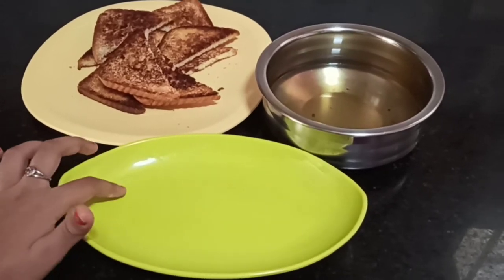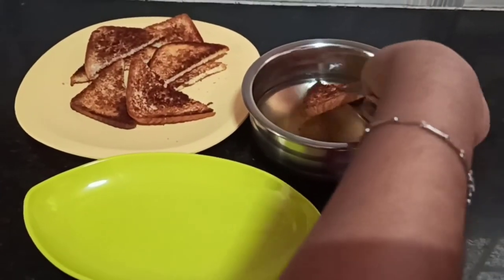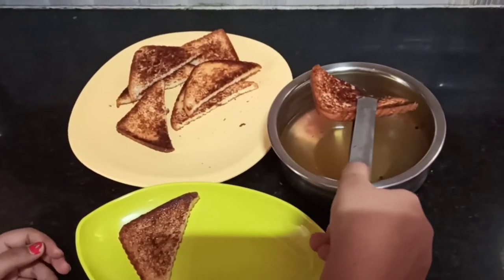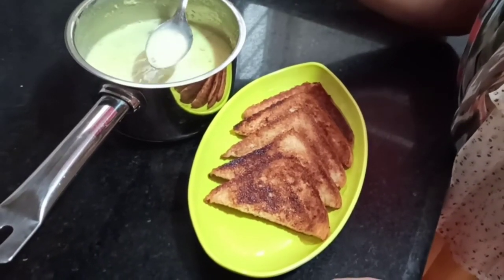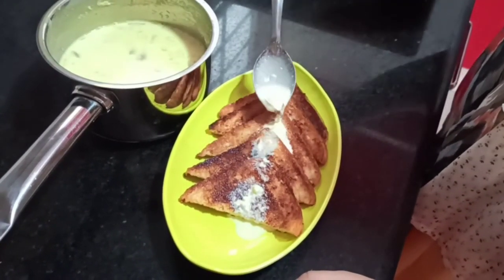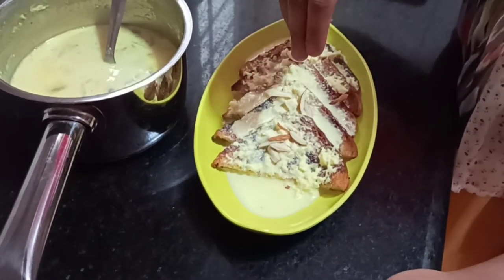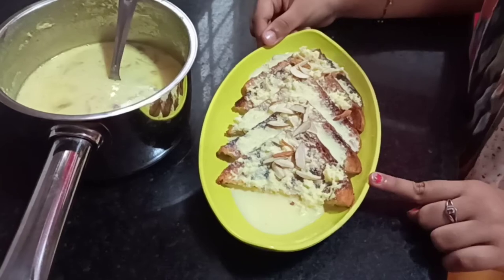So guys now take a nice plate like this one and take your bread pieces, dip them in sugar syrup and take them out. I'll do that to all my pieces. So guys my rabdi is ready now. I've added the rabdi. Now I will garnish it with almonds. Now it is also called double ka meetha and it is ready.